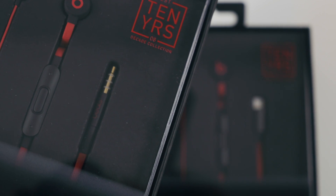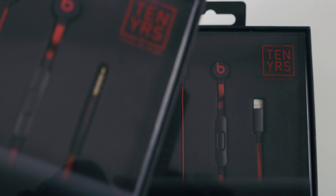So today I have the Beats 3 with both the 3.5mm jack and the lightning cable.